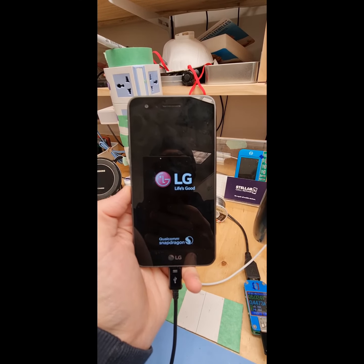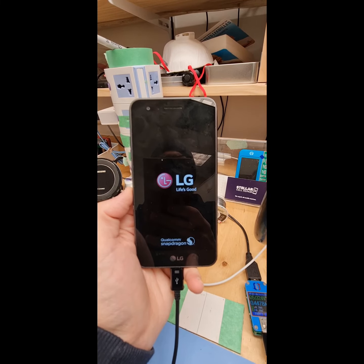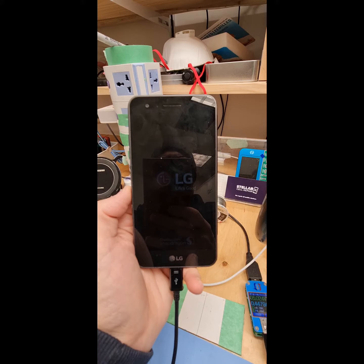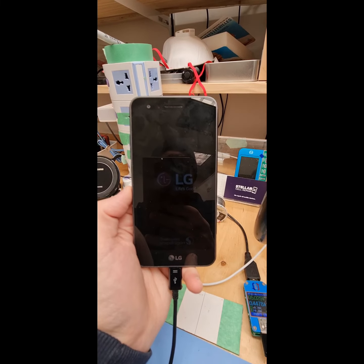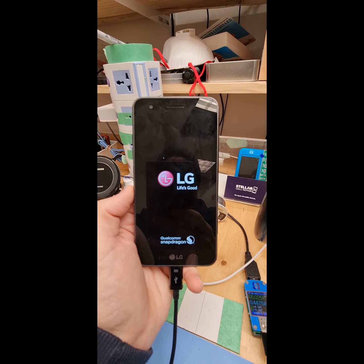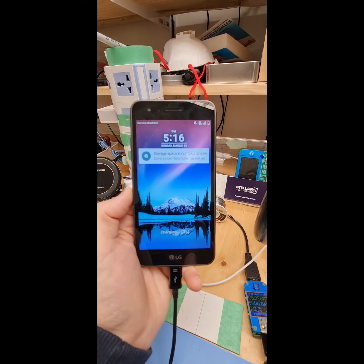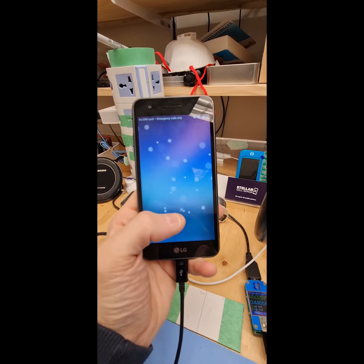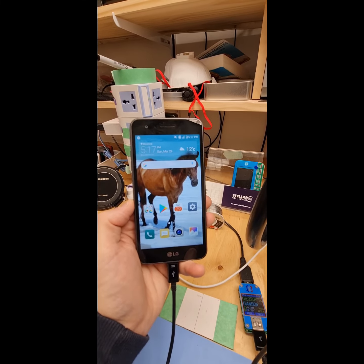See if it'll fully boot. There you are guys, and all the data is intact. Another job well done.